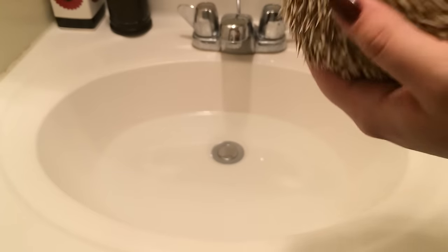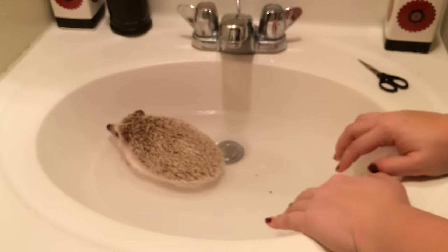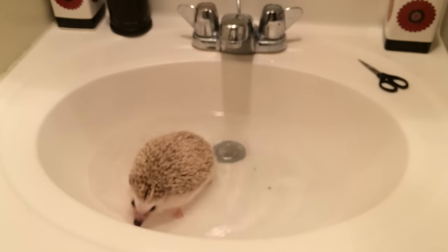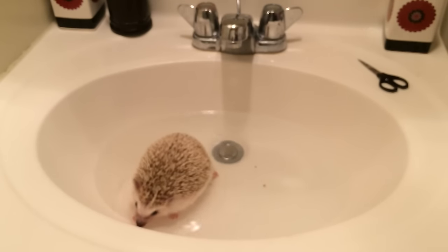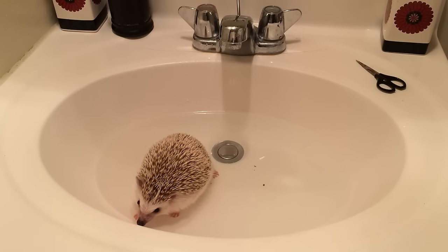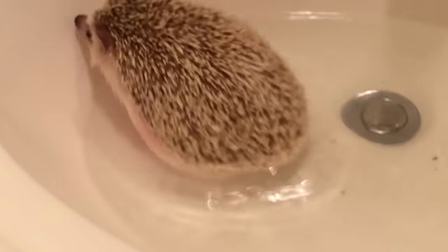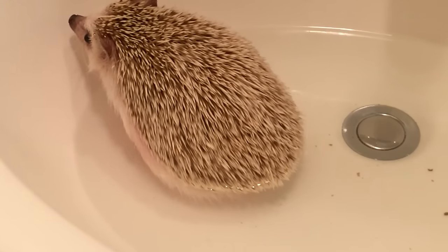I have a video on giving your hedgehog a bath on my channel already — I'll link that down below. Basically you're going to go through that same process. I'm just giving him a bath with water today, not with soap, because he just recently had one with soap. I want his feet clean before I clip his nails — he happens to get poop under his nails, as loads of hedgehogs do, so I want to be sure that's all gone before I start clipping so I can clearly see the quick.